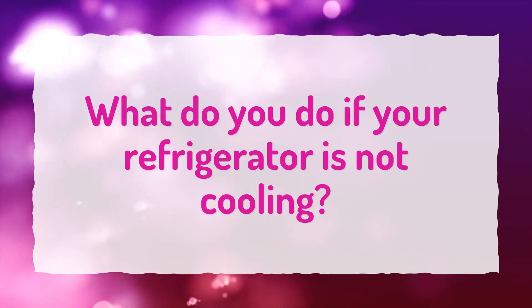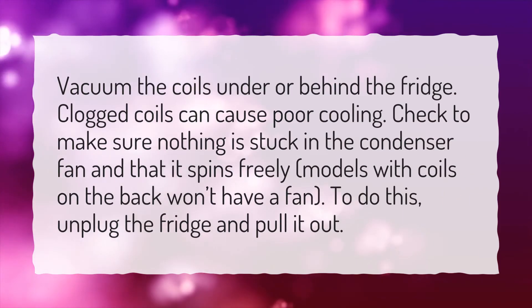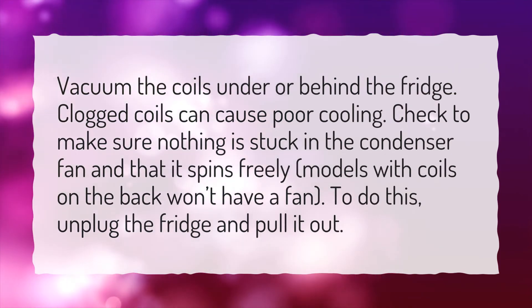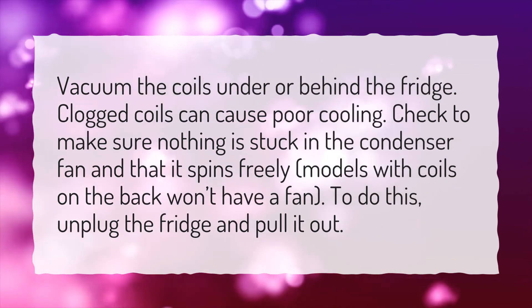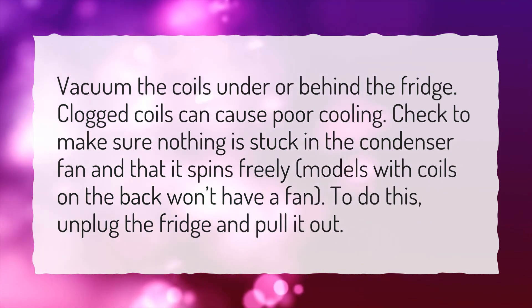What do you do if your refrigerator is not cooling? Vacuum the coils under or behind the fridge — clogged coils can cause poor cooling. Check to make sure nothing is stuck in the condenser fan and that it spins freely. Models with coils on the back won't have a fan. To do this, unplug the fridge and pull it out.